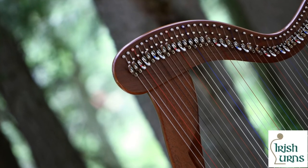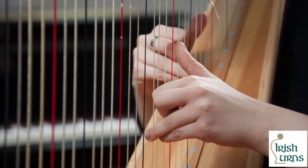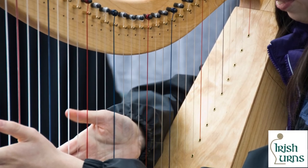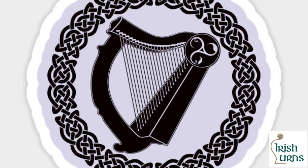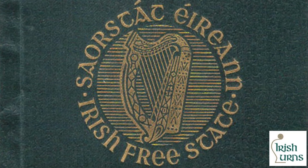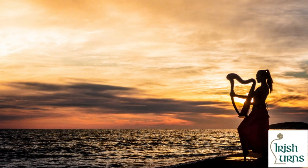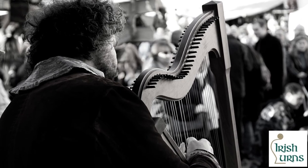After this, Bunting noted a steep decline in the number of harp players in Ireland. However, Harp Ireland states that there are currently 1,000 harp players across Ireland, which means it's an instrument that isn't going anywhere. The Irish harp was adopted as the official emblem of the Irish Free State in 1922, and has remained an image of continuity and stability in Irish politics and society for almost a century.